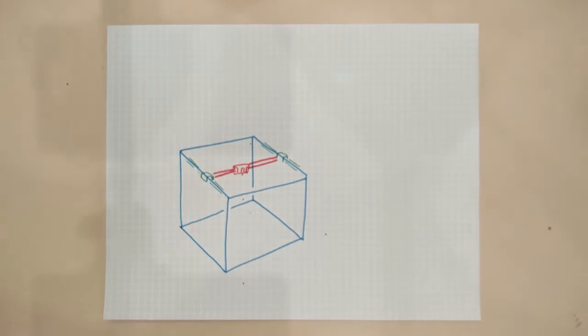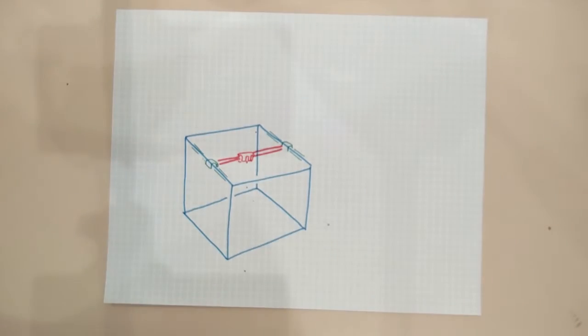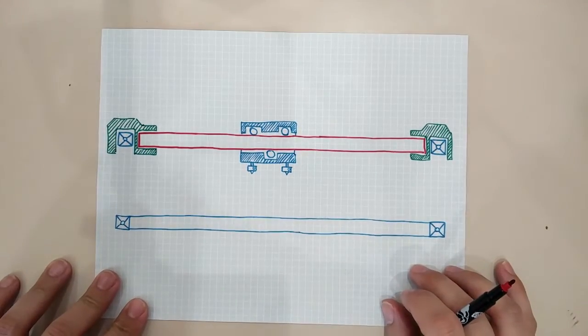First things first — dimensions. We must know the minimum length on each axis which must be available for our moving parts. To do so we just need to know or estimate the size of what will move on each axis. Let's make an example with the X axis. We start with it because we must start from the moving part nearest to the extruders and go forth to the furthest one.